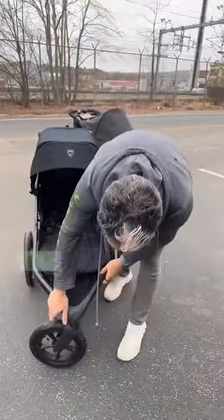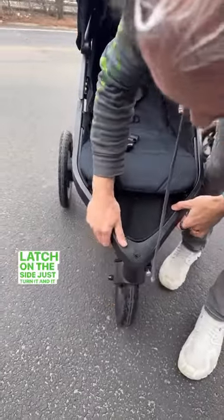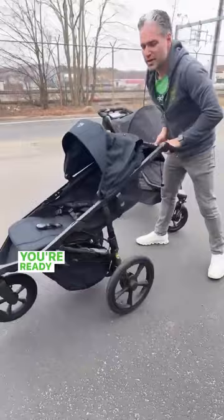This is going to be great for the upcoming summer. It locks the front wheel — there's a little latch on the side, just turn it, and it locks right in, and now you're ready to go for all your adventures.